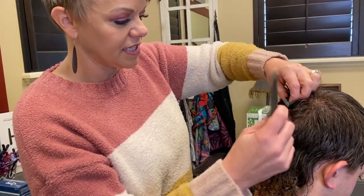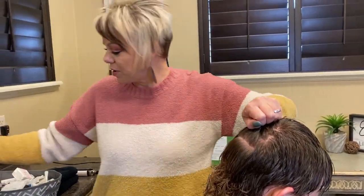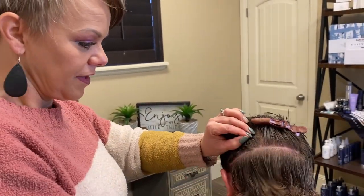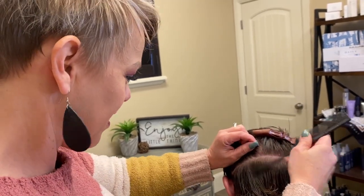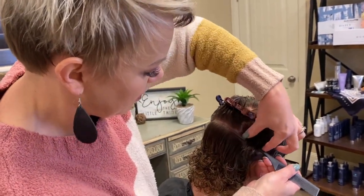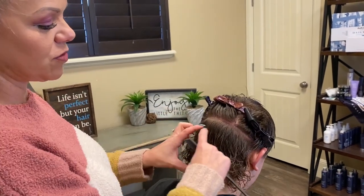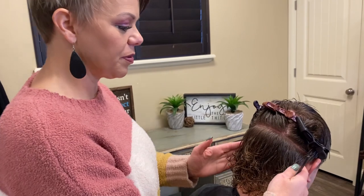So the first thing you're going to do is obviously do your parting. Say you're doing a lady's perm or a guy's perm that is all over the head — I always start back here anyway, so I'm going to show you guys this first. Even if I'm doing an all-over perm, I always go from ear to ear first. Now for a guy, if you're just wanting the bottom here, you don't have to go this high, but once I cut it in, it really is a good place to have your perm.